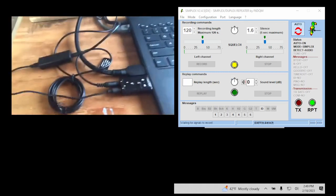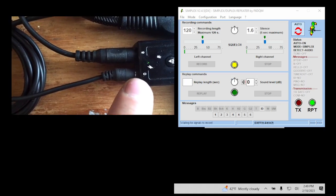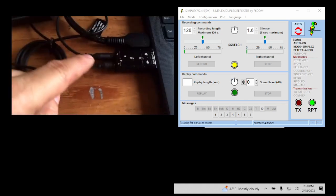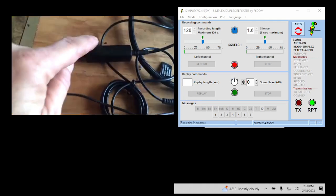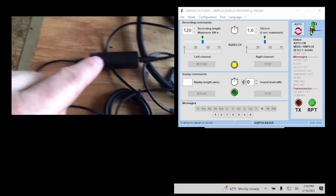Let me get a closer view. The speaker out goes to the microphone in on the handheld, and then the speaker out on the handheld goes into the microphone input of the USB sound card. The ground loop isolation block is hooked up to the speaker out of the USB sound card — you can see how I have that hooked up.